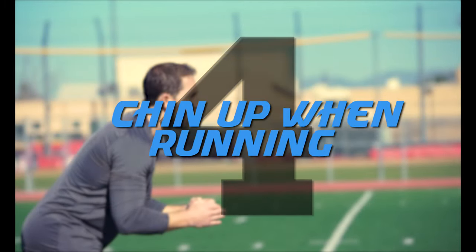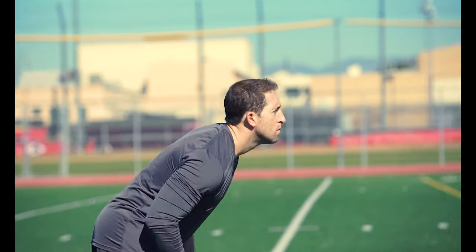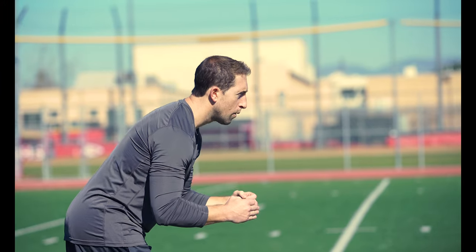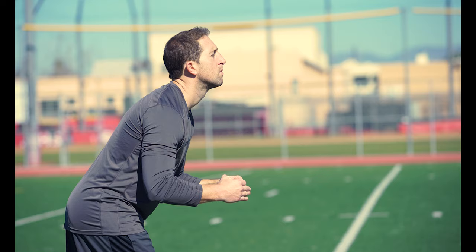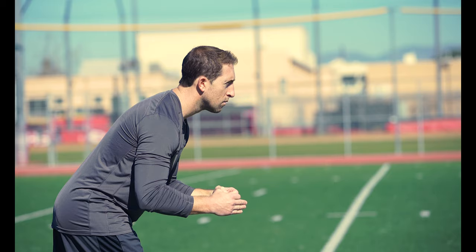Mistake number four: chin up when you run. When your chin rises as you run, it causes you to stand up straight and you lose that good forward momentum. This will affect your center of gravity and prevent you from proper acceleration. Always keep that chin down when you run and your eyes up. This will allow you to keep that good forward lean we need to accelerate. Work on keeping that chin down when you run and that core tight to keep that good forward lean.